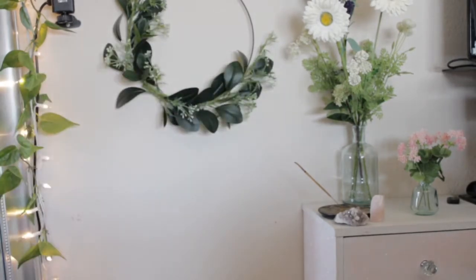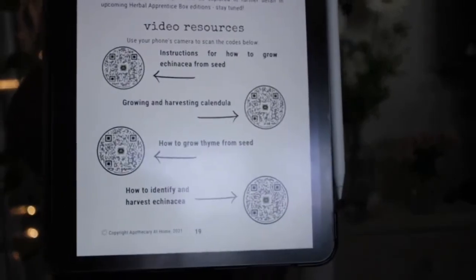In today's video we will be doing an August theme for Apothecary at Home. Let me pull it up — we'll go to the front page. It is Herbal First Aid. And like last month, you will have some of those video resources that you can use if you are doing this box. I believe it's coming in every box now.